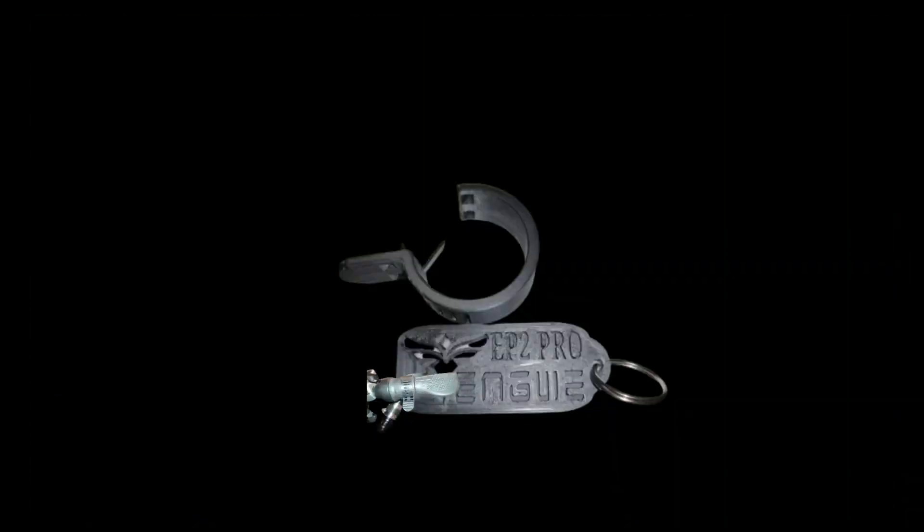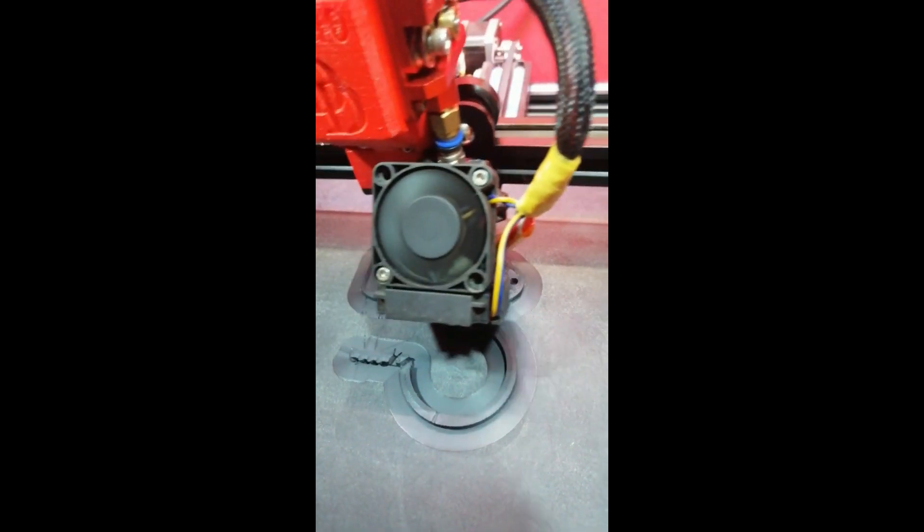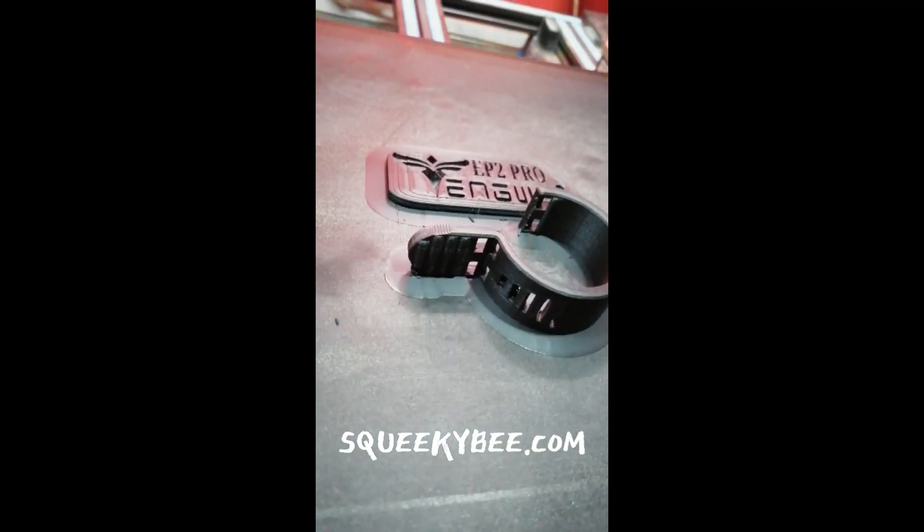Upgrade your Ingui e-bike with this throttle grip. Looking for a way to take your e-bike to the next level? Check out the e-bike throttle grip made with carbon fiber. This high-quality upgrade is perfect for anyone who wants a more responsive and comfortable ride. With its sleek black carbon fiber design, this throttle grip looks great on any e-bike.